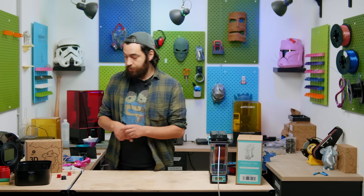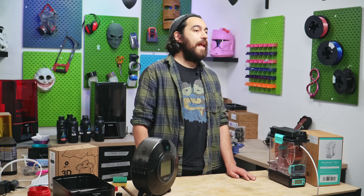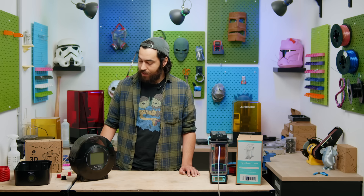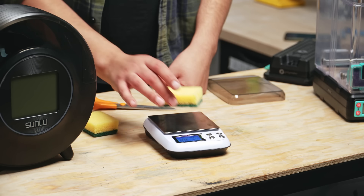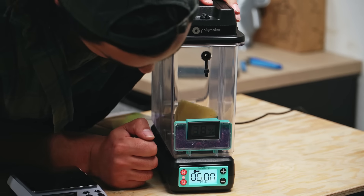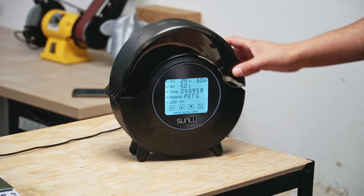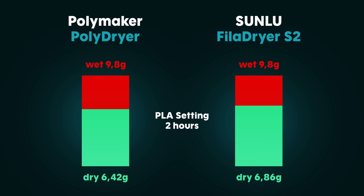I wonder how well this will do compared to the S2 though. ModBot did a great review on the S2 last year — you can find the link in the description — and he found an interesting test by another user where they got a sponge, made it damp, weighed it, put it in the dryer, took it out, weighed it again, to see which has better drying power. So we did that, using the PLA level for both dryers at 2 hours. As you can see, there is not a huge difference, but it does show that you can dry faster with the PolyDryer.